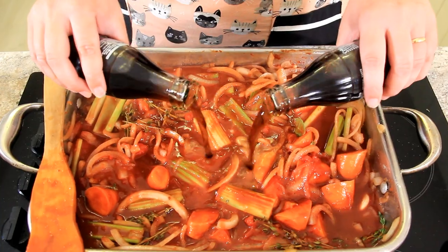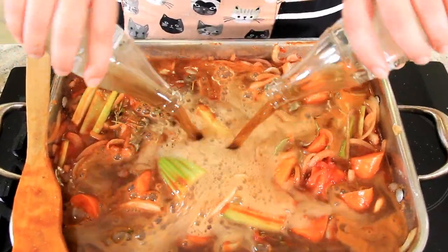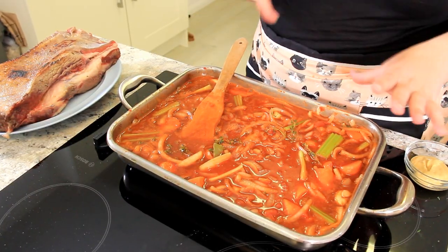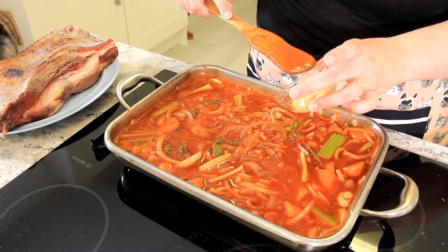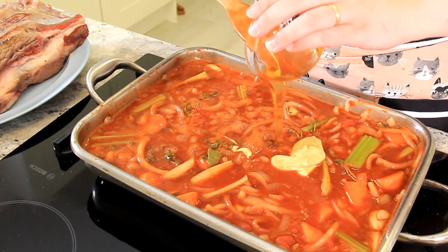And now for the star ingredient — our Coca-Cola. That Coca-Cola is going to add so much caramelization and flavor to this. And just to amp up that sweet and sour a little bit more, we're adding two tablespoons of Dijon mustard and two tablespoons of honey.